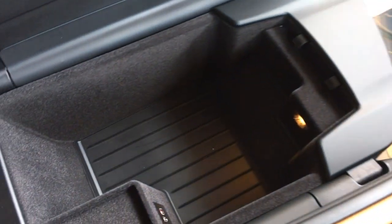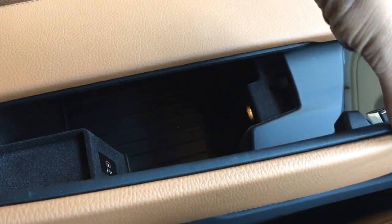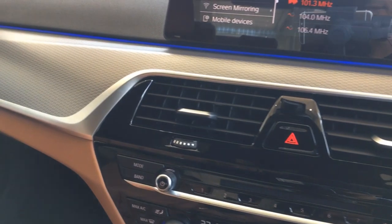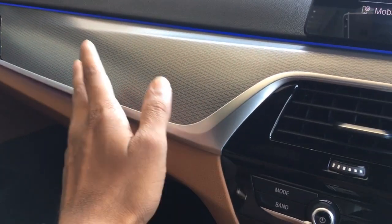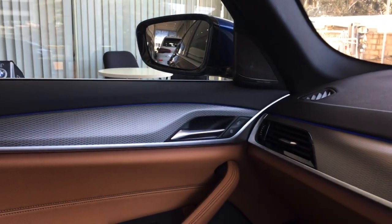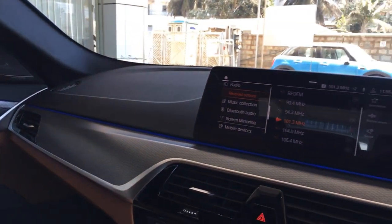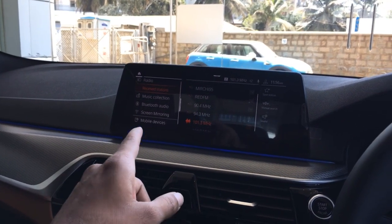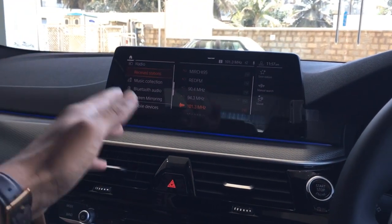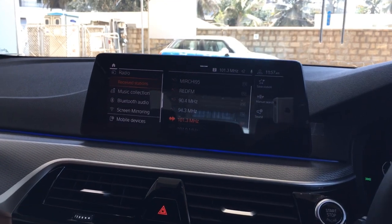In the center arm rest you have a small space with a USB-C port charger — useful not just for mobile phones but also for charging laptops requiring higher power. The dashboard on the 530i M Sport features beautiful aluminum finishing with carvings. Ambient lighting comes as standard. You also get a Harman Kardon music system with 600 watts total power and 16 speakers inside the car. You can save music to the system — it has 32 GB of internal memory — so you can transfer songs from a USB drive and access them from the music collection.